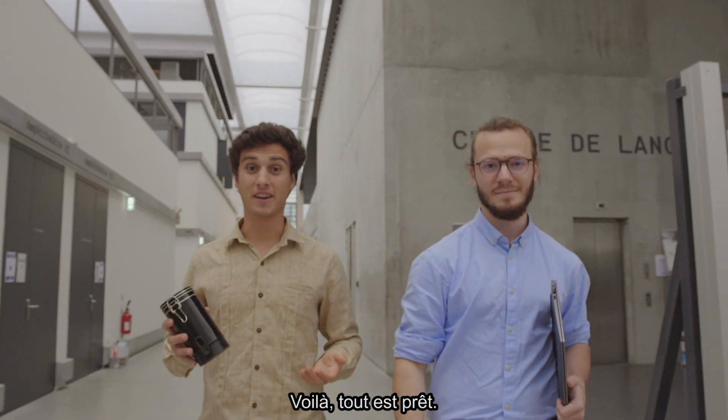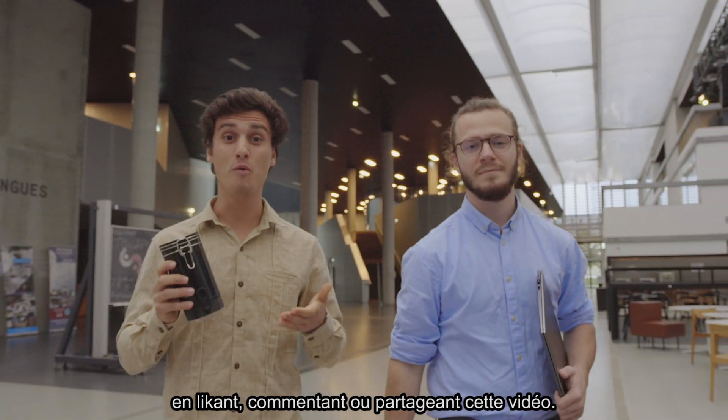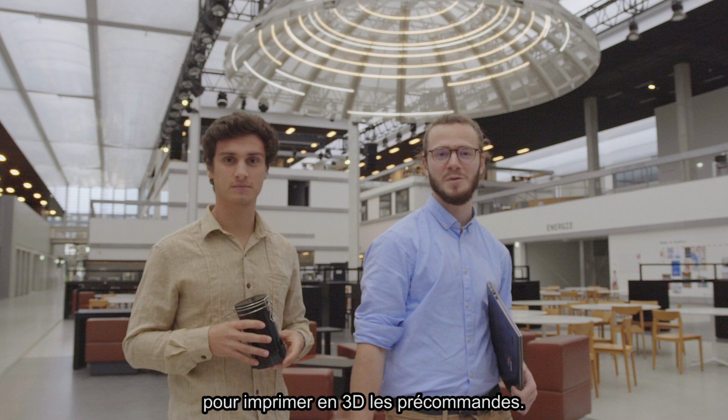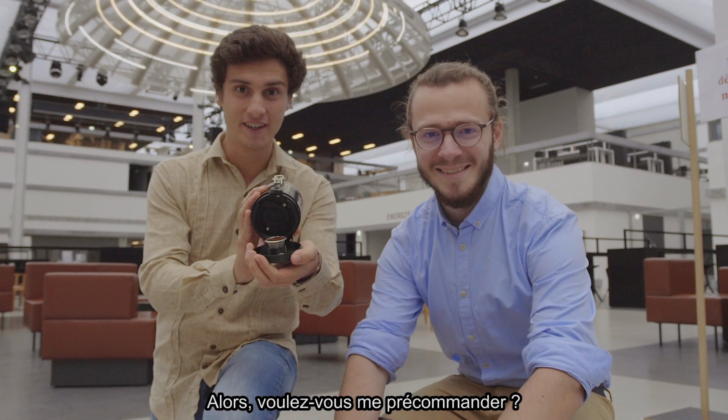Voilà, tout est prêt. Que vous aimiez le café ou non, c'est le moment ou jamais de nous soutenir. En likant, commentant ou partageant cette vidéo. La pré-série est prête à être lancée. On a choisi un fournisseur français basé à côté de Nantes pour imprimer en 3D les précommandes. Alors, voulez-vous nous précommander ?